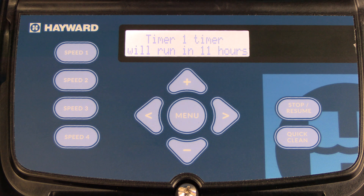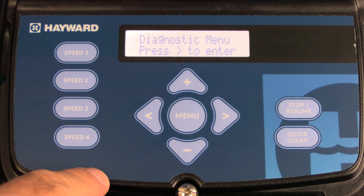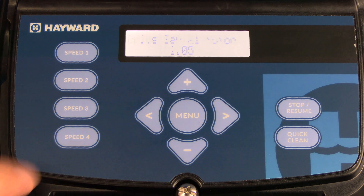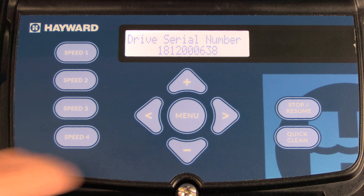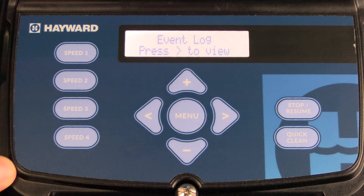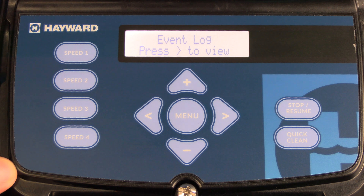Now let's review what's in the diagnostic menu. To access it, press the menu button four times and then press the right arrow to enter. The first item displayed is the firmware revision — this one is 2.05. Press the right arrow for the drive serial number, then the right arrow for the com rev and drive rev. Press the right arrow again and it will show you the event log. If your pump has had any issues or errors, they will be logged in this area. Press the right arrow to view the log and when you're finished, press the menu button to exit.